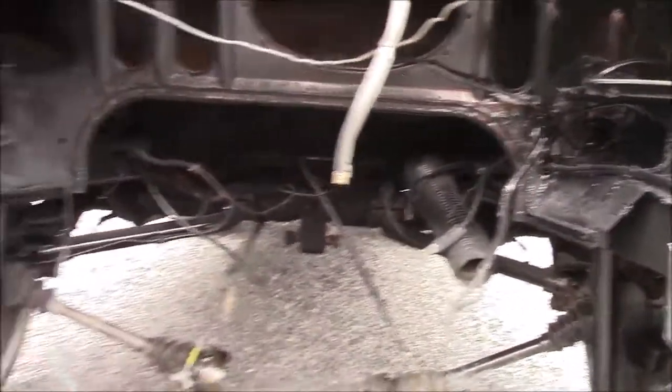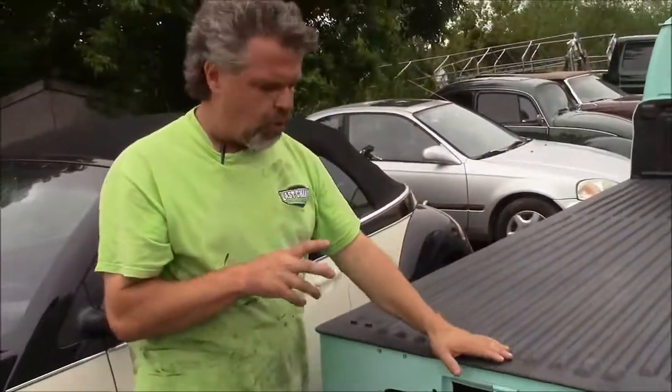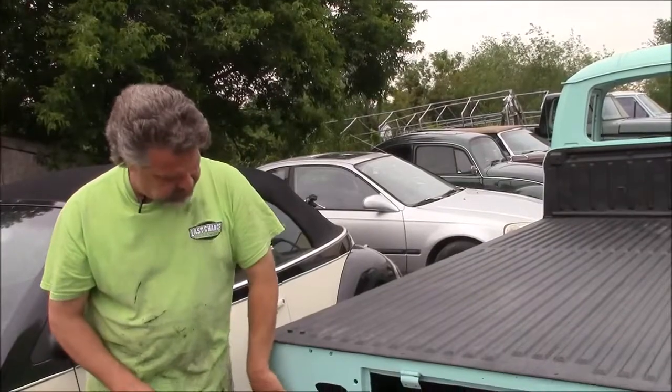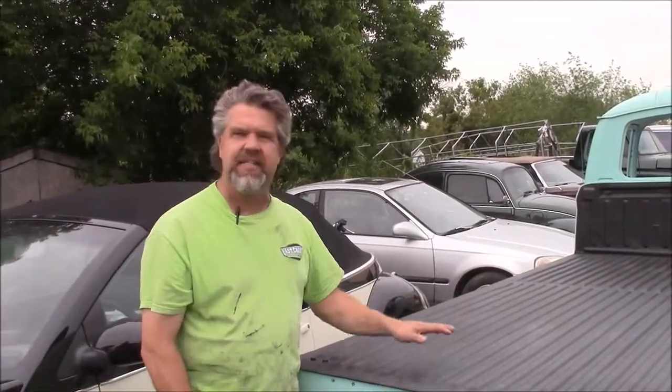The next step for us will be to prep the inside of this engine bay, mask everything, and apply the grey high-build primer, because we're going to be painting the whole inside engine bay area in this finish custom green. So just a brief update — this is the 1970 Volkswagen single cab truck. Thank you for watching. I'm John from LastChanceAutoRestore.com.